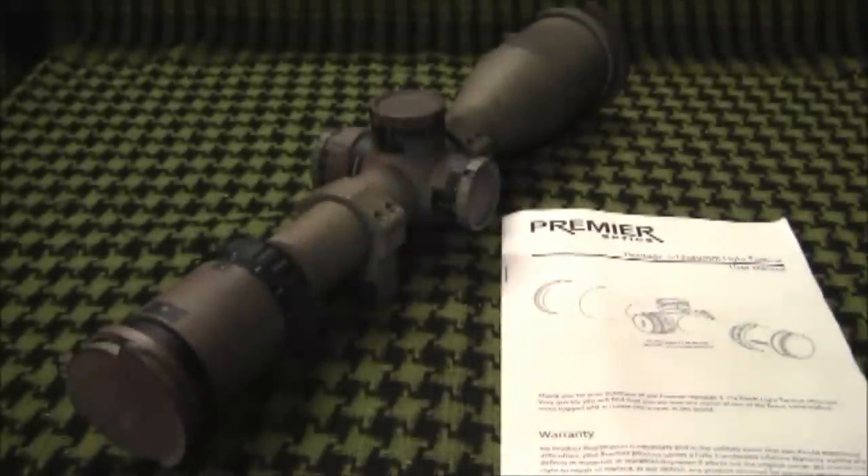Alright guys, this is Mike M here and this is my review of the Premier Radicals Light Tactical 3-15x50mm Rifle Scope.